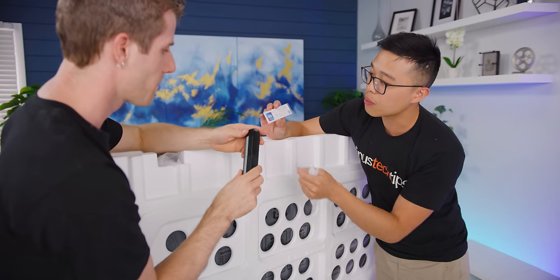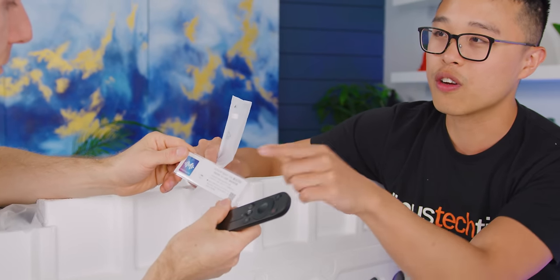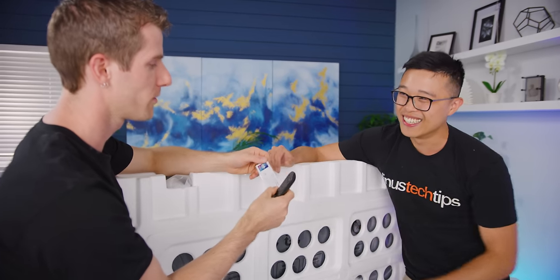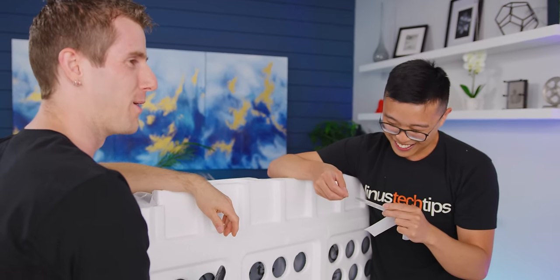Okay, so what does that do? I think you can tap this thing and then it will connect your phone to the TV. Do you want to install that on your phone? Huawei not. Did you just say 'Huawei not'?